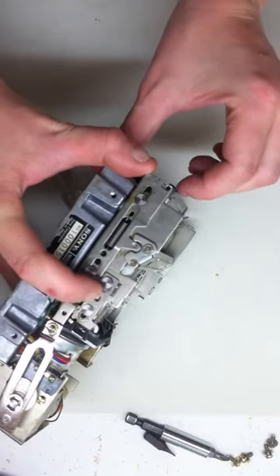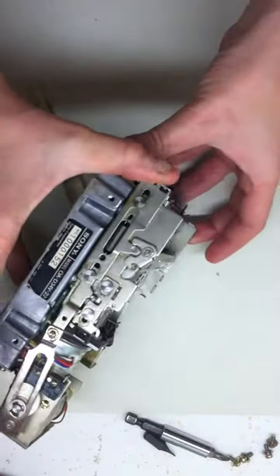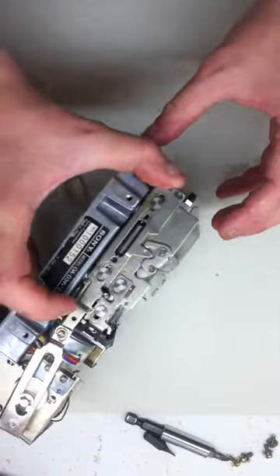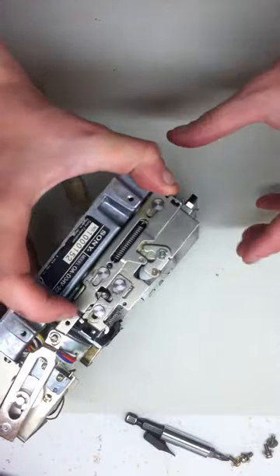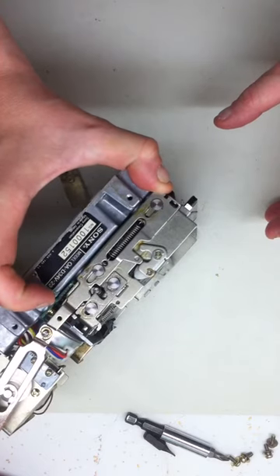It should go up all the way like that, but that's where the sticky part is, and that's the worst part of it. So you just iterate between adding more lubricant and manually helping it eject the disc until it starts to loosen up enough to do it on its own. And you probably have to do it again in another 20 years.